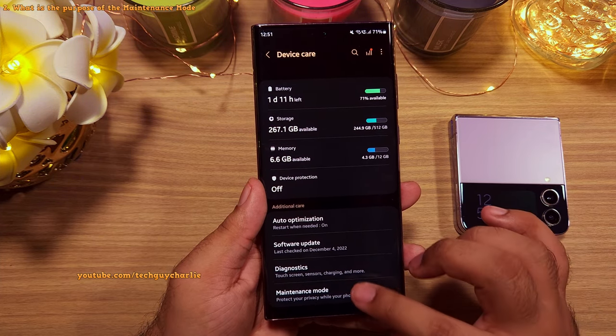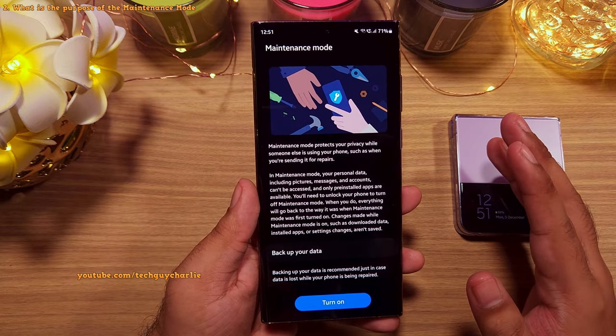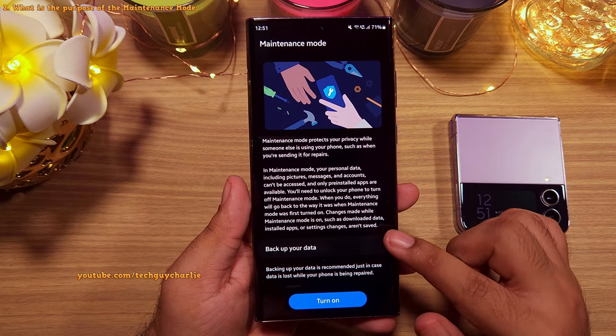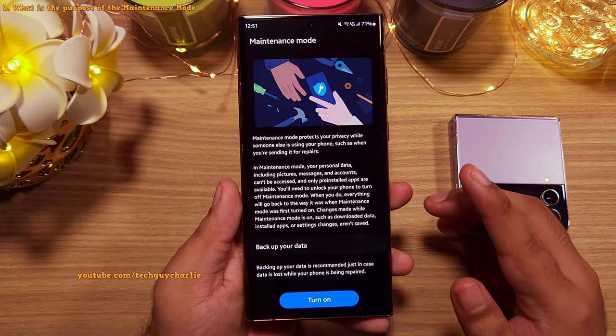You might be in a situation where you have to temporarily give your phone to someone else for them to use, or your phone might develop some issue and you need to send it off for repairs. Everyone has a lot of confidential and sensitive data on their phone like personal pictures, contacts, messages, apps, etc., which they don't want the other person to see.